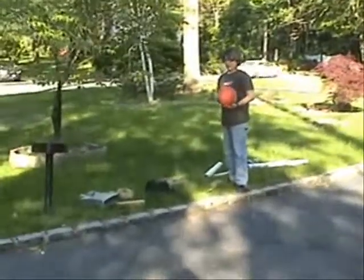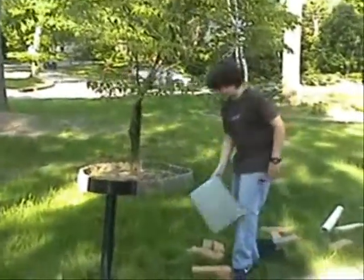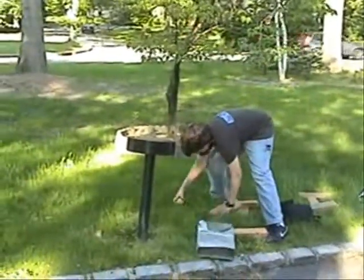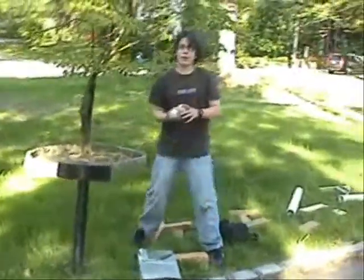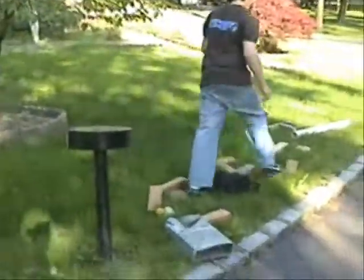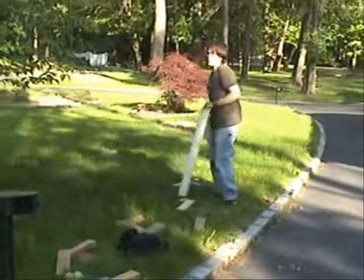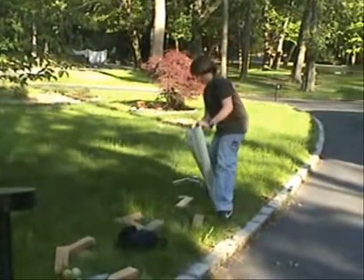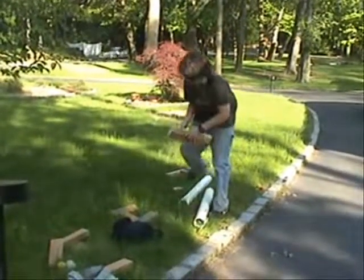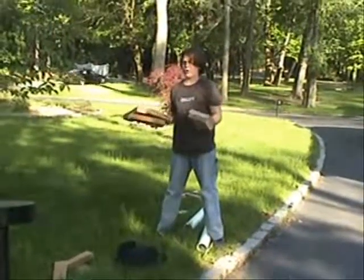I'm going to be using a basketball, a hunk of metal, three lacrosse balls, a mousetrap, two PVC pipes, and a lot of wood.